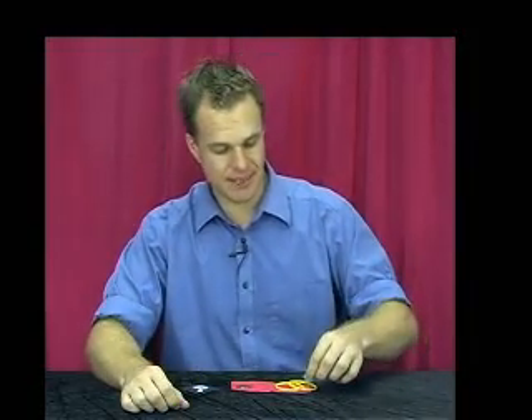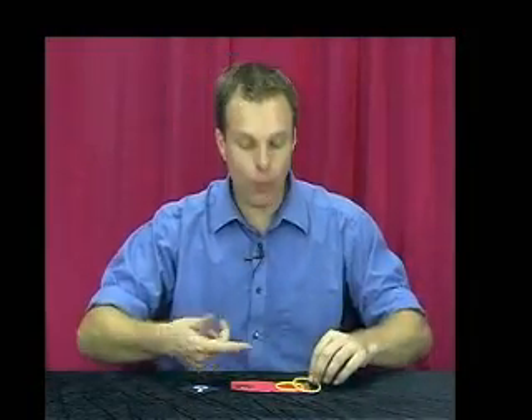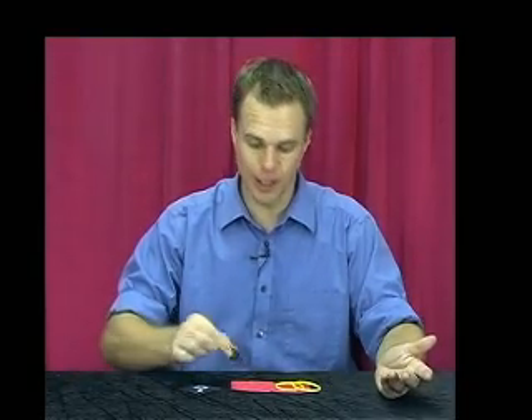Here we go with a great little trick called the magic rings and coin. I have here my one, my two little yellow rings and my one gold coin.